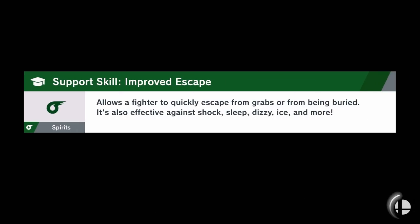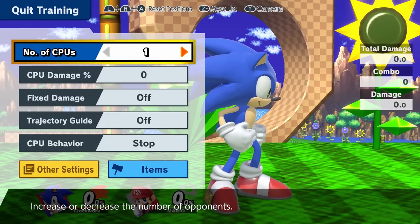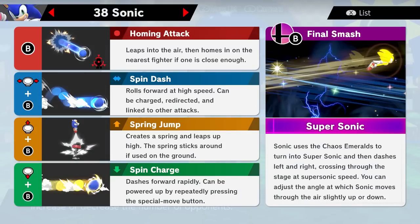Alright, so right off the bat, instead of calling it down B and side B, I'll show you what their actual names are. So if I just pause and press the Z button to see the move list, you can see that Sonic's side B is called spin dash, and his down B is called spin charge. I'll probably call it side B and down B anyway, but just so you guys know their formal names, that's what they are.